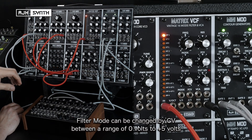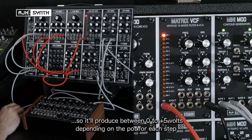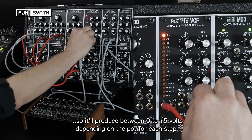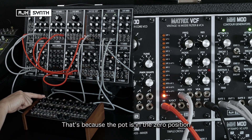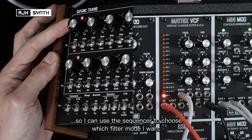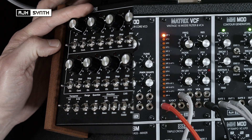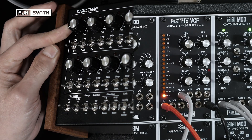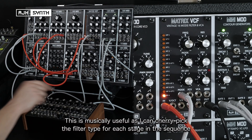Filter mode can also be controlled by CV, and it will respond to a signal range of 0 volts to 5 volts positive. I've got the range of this sequencer set to 5 volts, so it will produce either 0 or up to 5 volts depending on the pot positions for each stage. If I connect the output of this to the mode input, that resets the filter. I can use the sequencer to choose which filter mode I want — this is very musically useful because I can cherry pick a particular filter type for each stage of the sequencer.